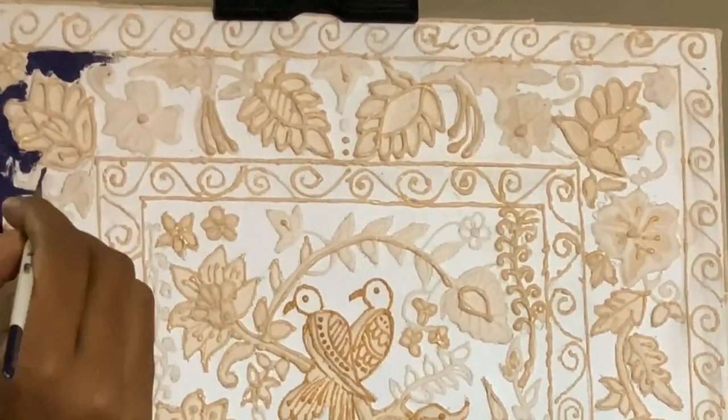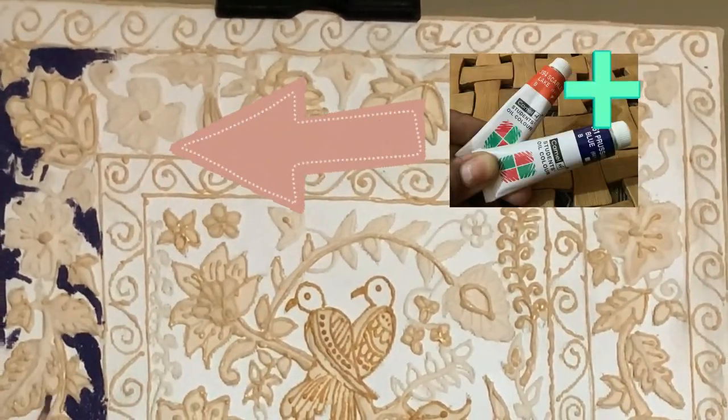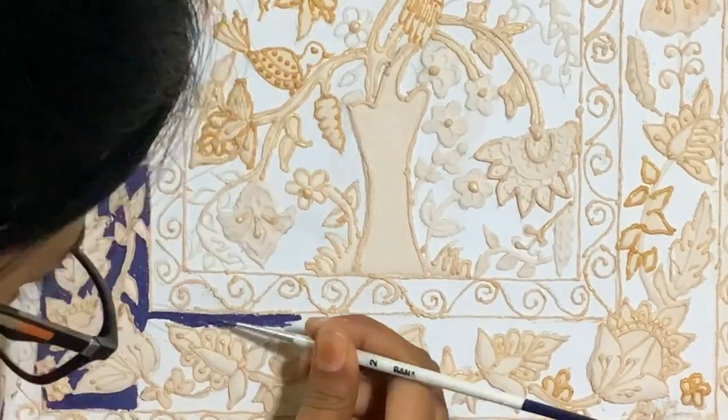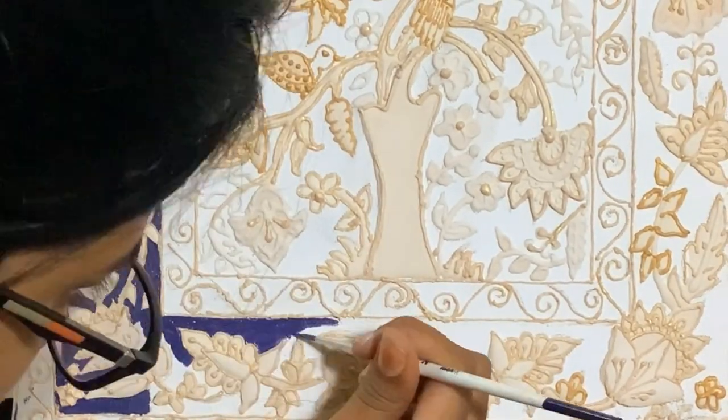I'm going to start with clay color and Persian blue. In case you are wondering what type of colors I'm using, I'll link all the colors in the description box.